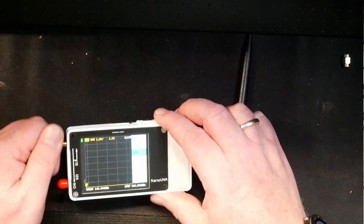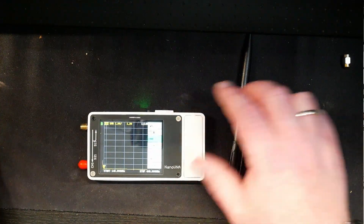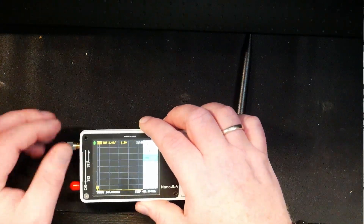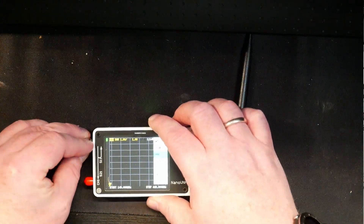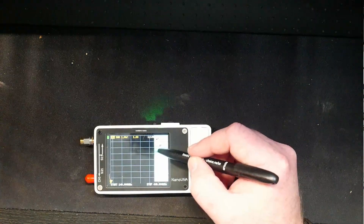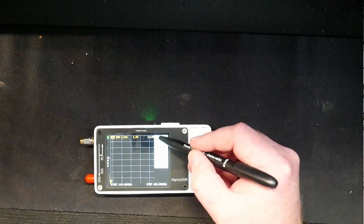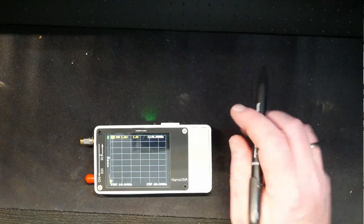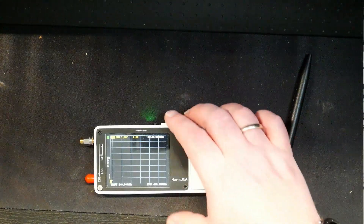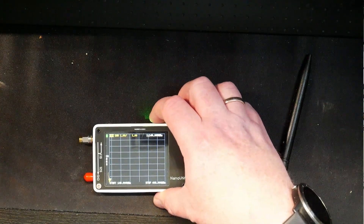Then we're going to do load. I know the screen isn't really easy to see, and that's why I'm telling you what I'm doing. I'm going to hit load, then hit done and save it to number zero so it's right there when we start. So right now it's calibrated all the way from 140 megahertz to 440 megahertz.